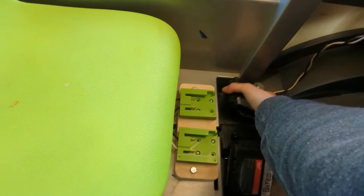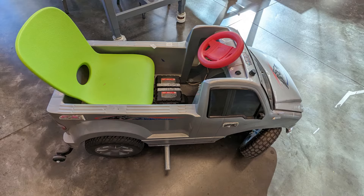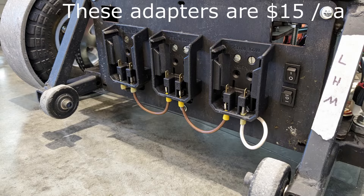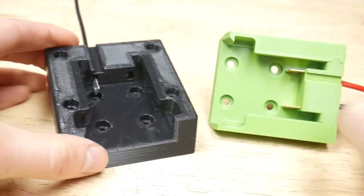Cordless power tool batteries are a great off-the-shelf solution to power projects, but the integration part could use some improvements. Current solutions exist, but they are a bit price-gougy. Other 3D printed solutions treat the electrical connection as an afterthought.